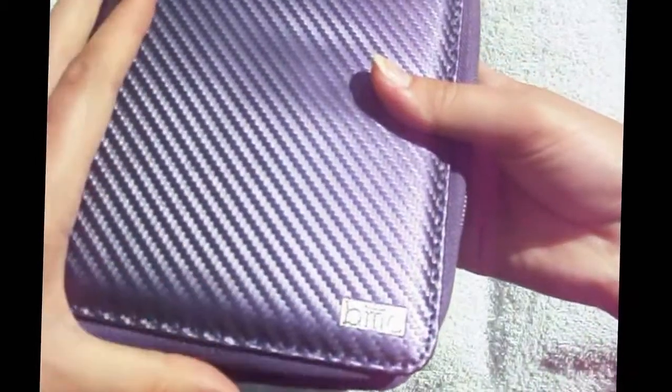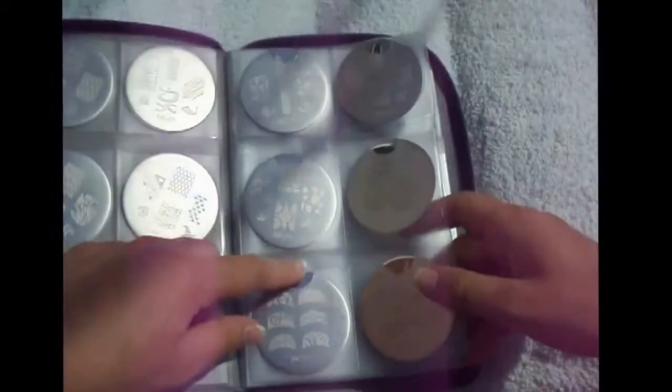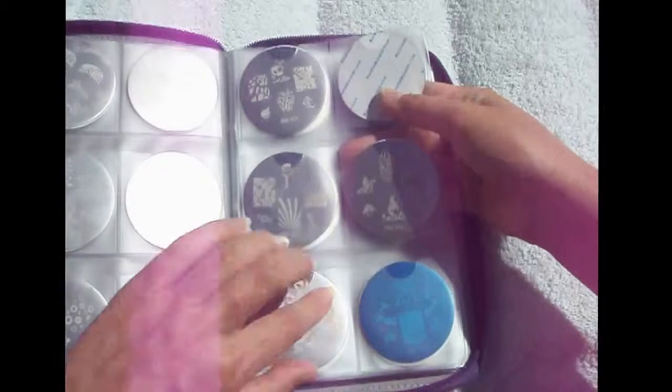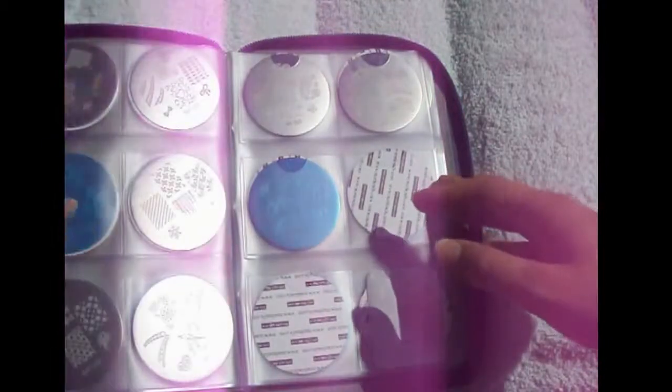I've organized all my plates now by collection with numbers. First here are my Bundle Monsters. I did a neat thing previously — by not taking off the plastic cover, it tells me I've never used that plate before. As you can see, there are a few unused ones.